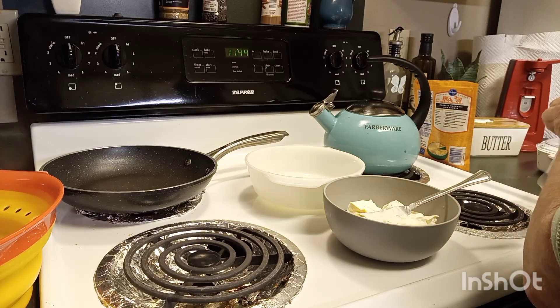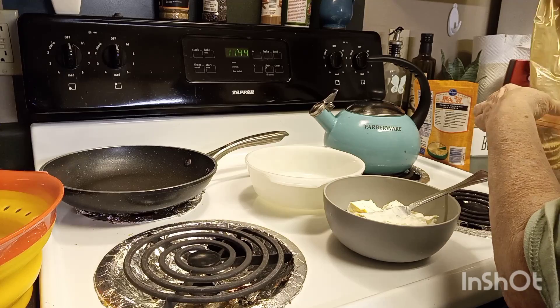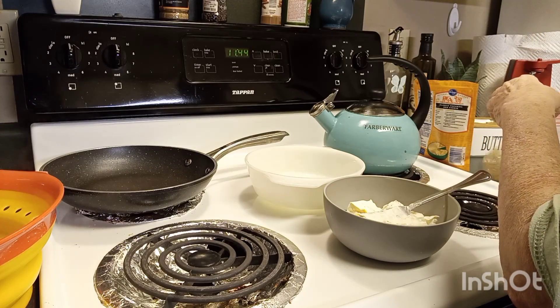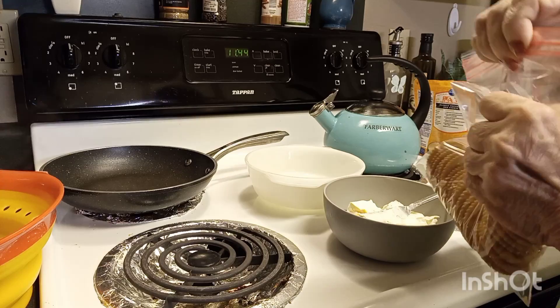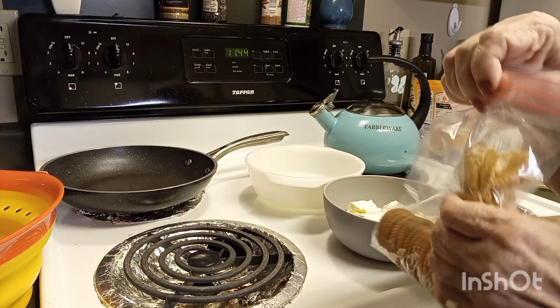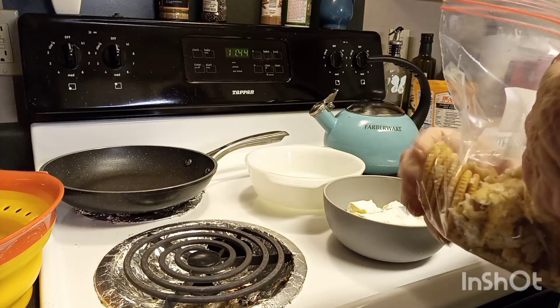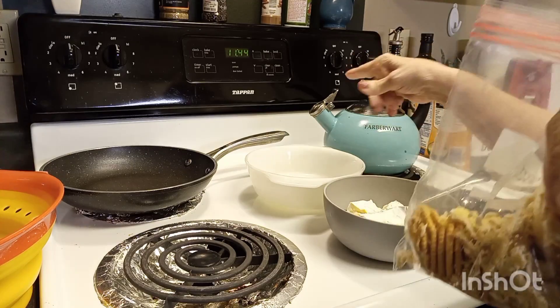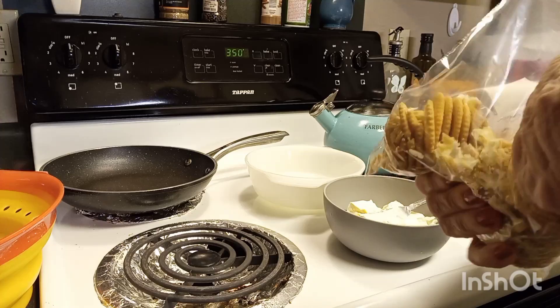A lot of people around here are complaining about their ponds drying up. You don't have to get a rolling pin or a hammer — these crackers are pretty easy to crunch. I've got my oven preheating to 350.